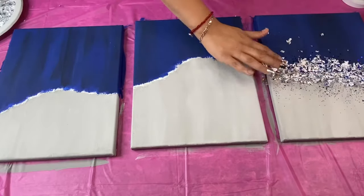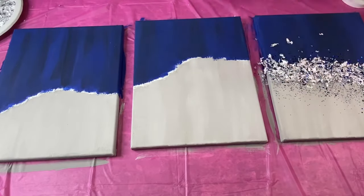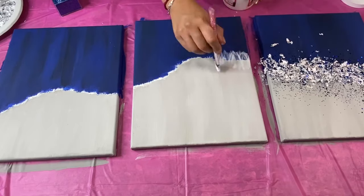I like to press the silver leaf into the glue, and I continue doing the same thing to the rest of my canvases.